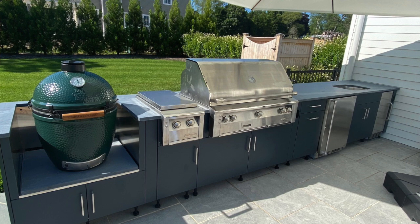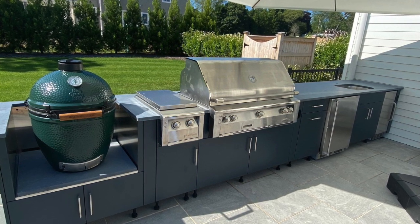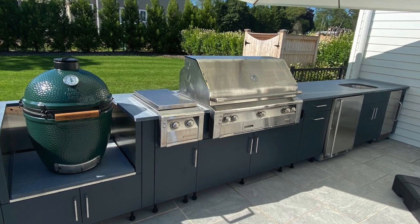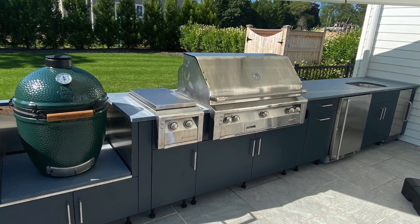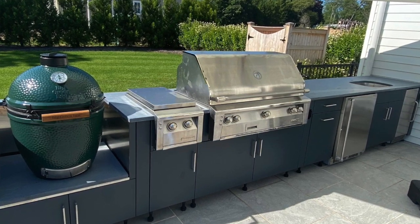He has a table behind the island — you can't see it in the picture — so they could put trays of food there to plate or prep. There is more room to work with than what's on the island itself, but on the island it's cramped. The side burner is tucked in really tight between the grill and the Big Green Egg. I would have loved to have seen another two feet, but I don't know if that was possible given how the patio was set up.